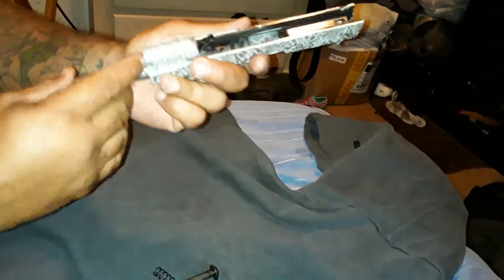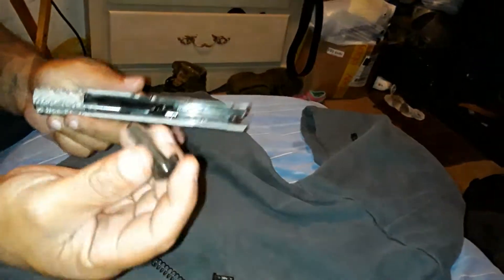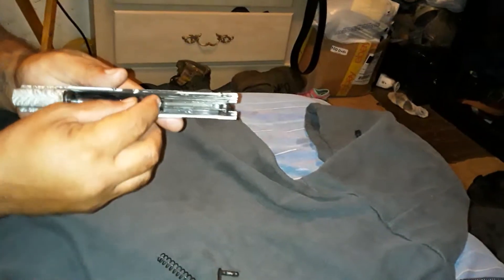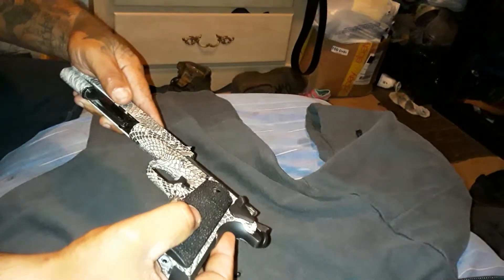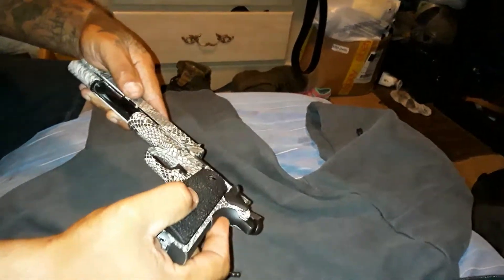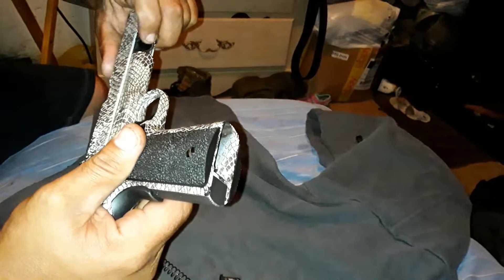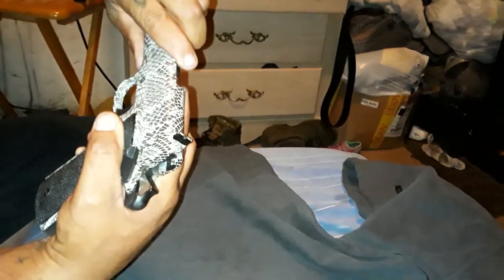Let's put it back on. This goes back on. Make sure that's up and down. Take it down, slide it down, line it up, slide it. Okay, I'm going to line it up — I'm going to line that hole up.